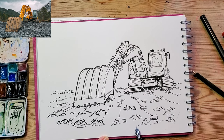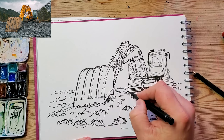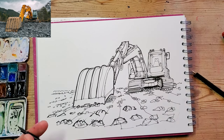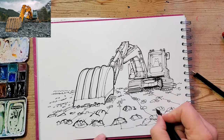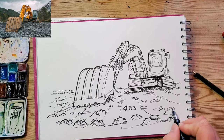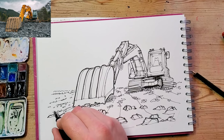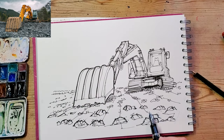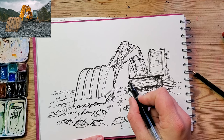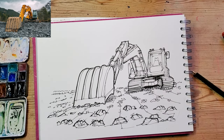You can see that's come through now. I've used a slightly thicker line around some of the rocks that are closest to me to bring those forward, and I'm adding in a few more details on the cab.